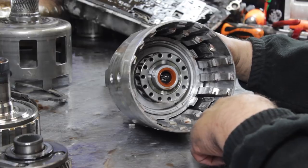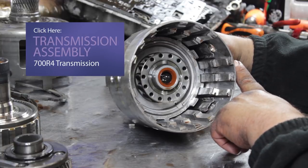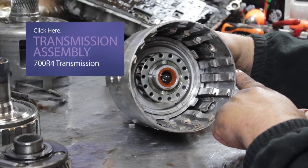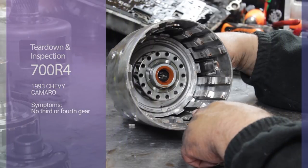As far as the 700 goes, if there's damage to the 3-4 clutches on the outside, a lot of times that's because the detent cable isn't adjusted correctly. When you're wide open throttle, it should be adjusted tight like a guitar string. Those are a couple of things to look for. That concludes our teardown of the 700R4 transmission.